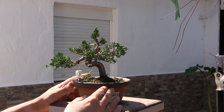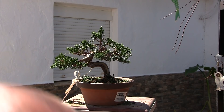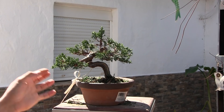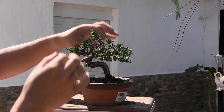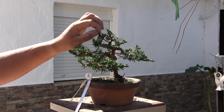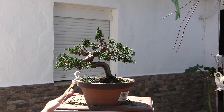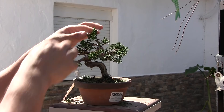El otro día en el taller alguien me preguntó por el tema de la limpieza del sonare para empezar a trabajarlo. La respuesta siempre es la misma: hay una norma general que no hay que convertirla en matemática. Y es que limpiamos las hojitas de la parte lignificada y dejamos las que están en las zonas verdes. Pero repito, no es una ciencia exacta. Siempre depende todo un poco.